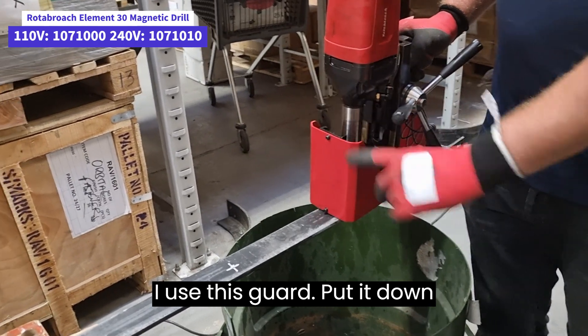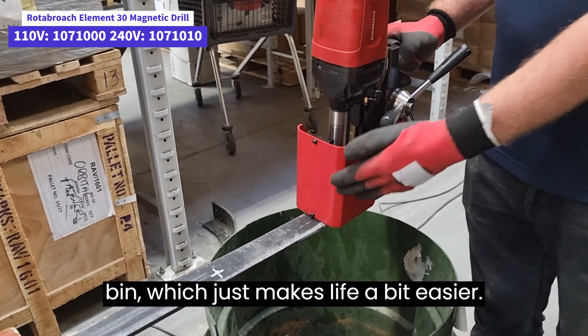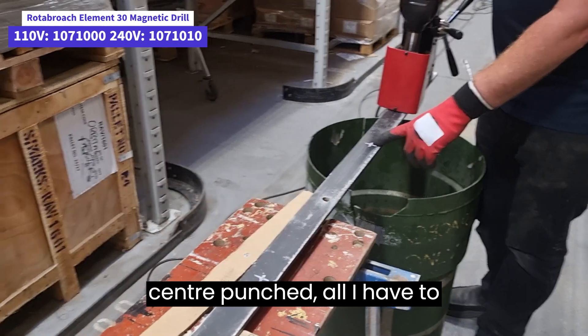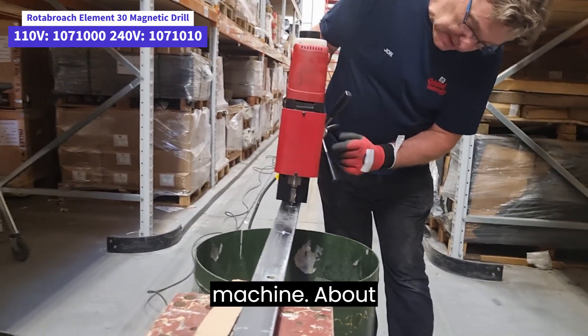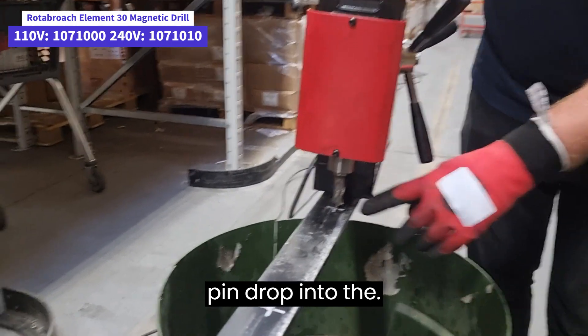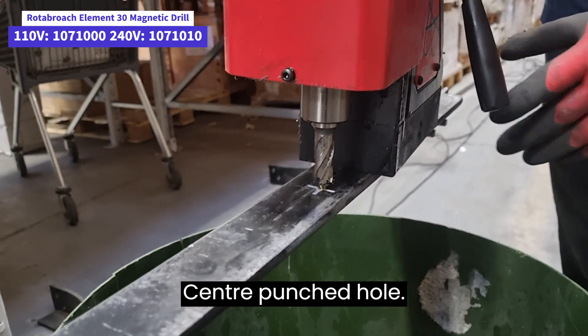I'm doing the sensible thing putting a dustbin underneath the job. I use this guard, put it down, and most of the swarf will drop into the bin, which just makes life a bit easier. I've marked out the holes and they are all centre punched. All I have to do is move the machine about and I can actually feel the centre pilot pin drop into the centre punch hole.